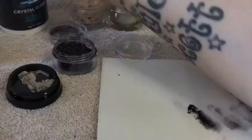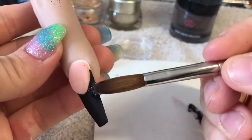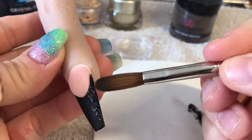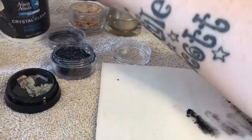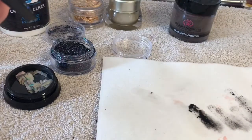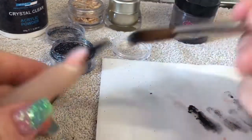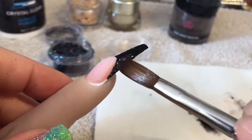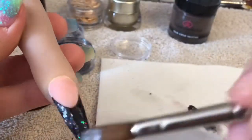There was more shell in there but I've used some creating two other nails, so you do get a little bit more than that in the pot. I'm going to go in with the Licorice Twist glitter and I'm placing it up the side walls, around the smile line, and then down at the sides of the free edge. This is so that the shell isn't going to cover the whole nail - I just wanted there to be a little bit of sparkle where there wasn't any shell.